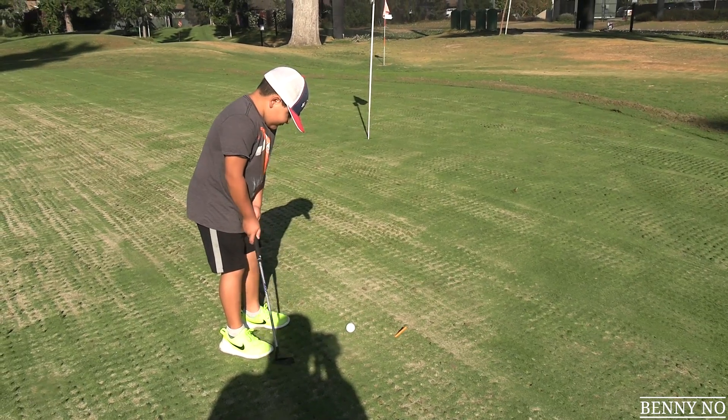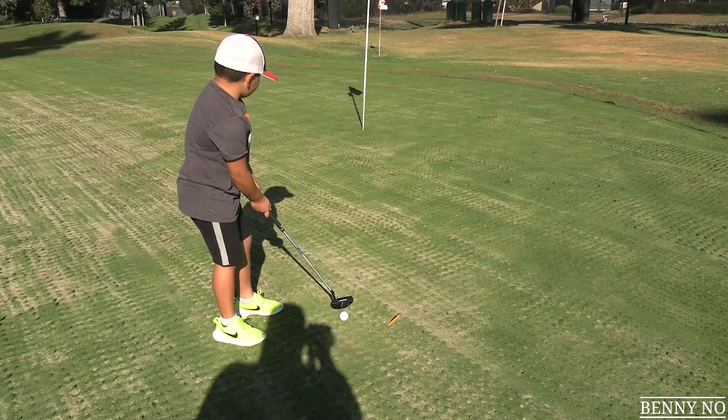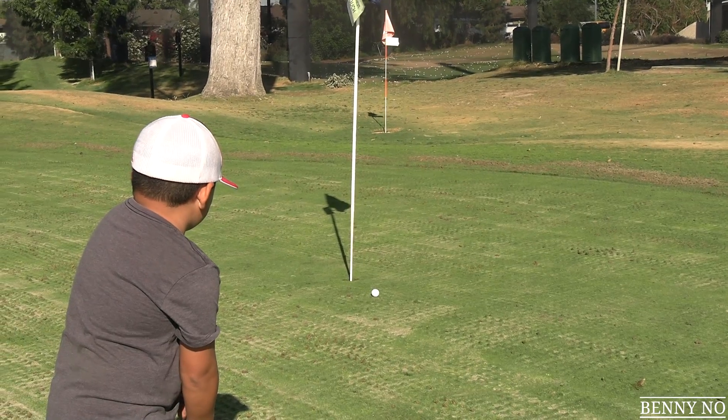Once or twice a year, golf courses do a process to the greens called aeration, and that's what's happening right here. Let's see what Lumpy can do — it's going to be a bumpy ride. Let's knock it close, my man. Here we go. And what a ride it was. That was close.